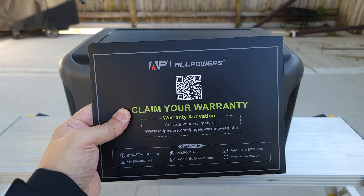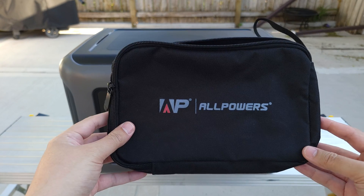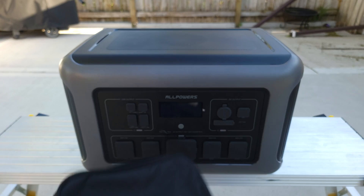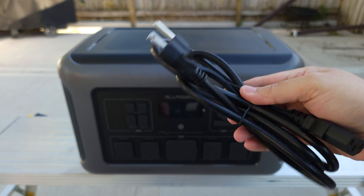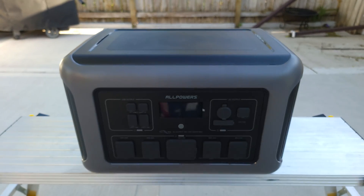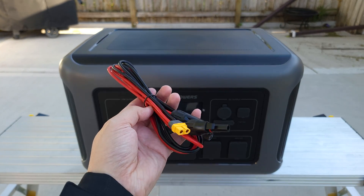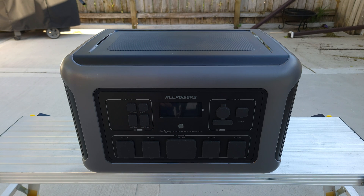Taking a look inside the box, you get the power station itself, the user manual and warranty information, a nice carrying pouch with a zipper, and inside that you have the AC charging cable. There's no charging brick — you just charge directly from the cable, which is always good to see. You also get your solar charging connector.